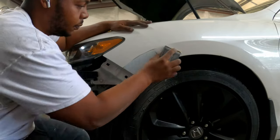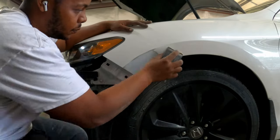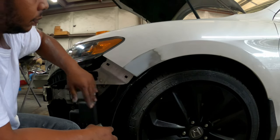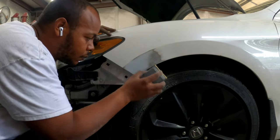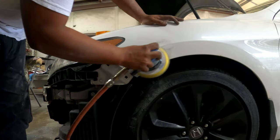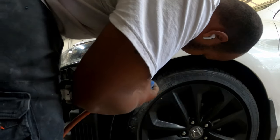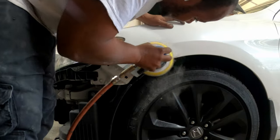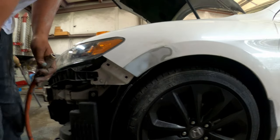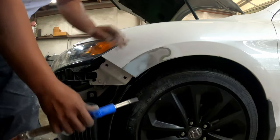80 grit on the sanding block — keep it simple and small, knock the body filler down fast. Make sure you feather those edges. Use your hands as your eyes because your hands can see what your eyes can't. Then 180 on the sander to get rid of those 80 grit scratches, feather out the edges, hit all your edges — getting it prepped up for glazing putty.